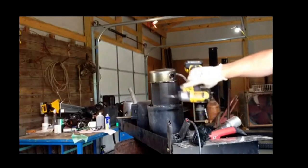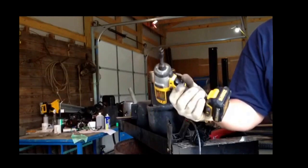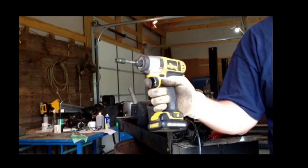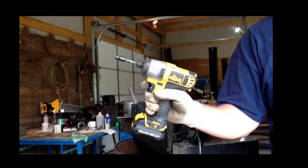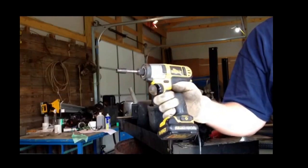I constantly see people using a drill with an adapter in it. This 12-volt impact from DeWalt is what you really need. It will prevent you from stripping things out and it will get the screws, nuts, and bolts off way easier than doing it with a drill.